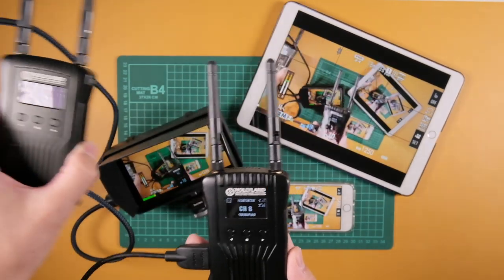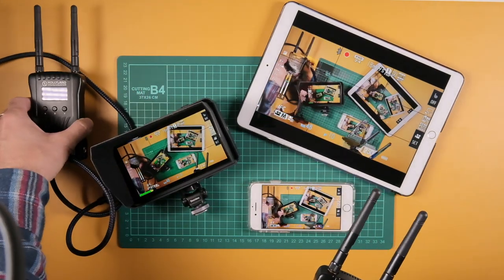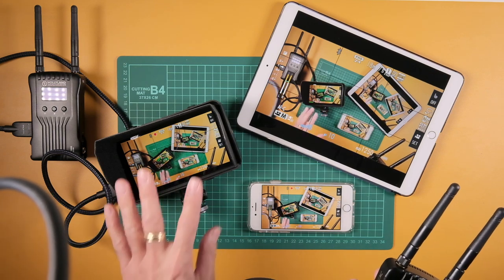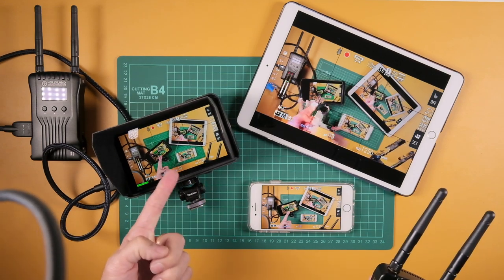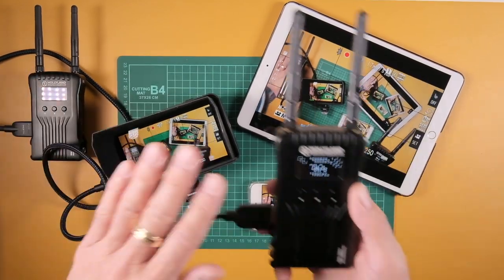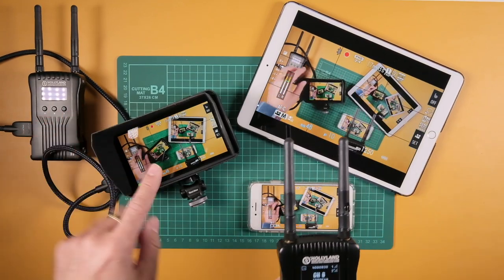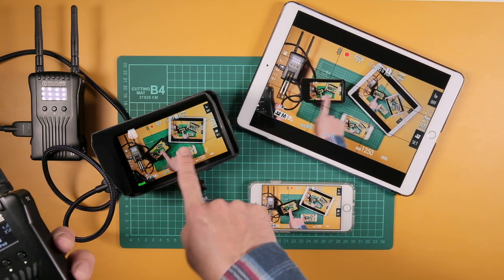This gets plugged into my camera, and this over here gets plugged into whatever monitor you have. Right here I have the Desview R5 external monitor — 5.5 inch, beautiful monitor, nice rich colors. This is a transmitter and that's the receiver, but I'm just using it as an example of how you can transmit something like this to an external monitor.